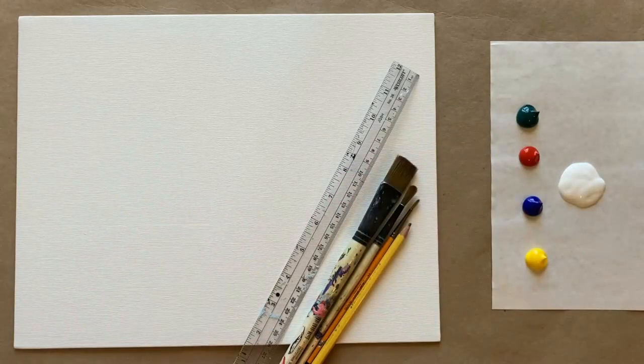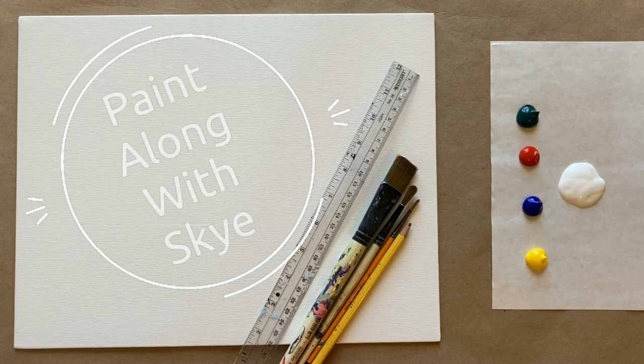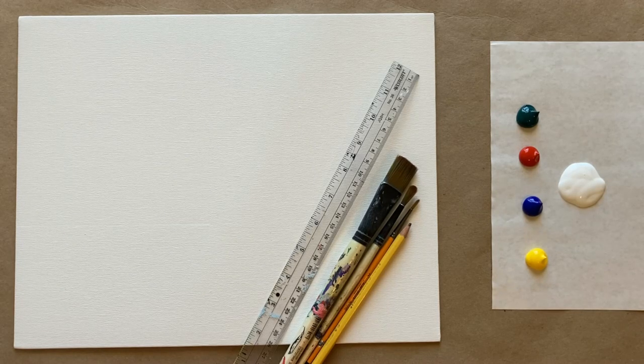Hello again, beautiful artists, and welcome back to another episode of Paint Along with Sky. If you're new here, welcome — my name is Sky and I post beginning-level acrylic painting tutorials here on YouTube every Saturday, so make sure to hit subscribe so you can join the fun and paint along, and don't forget to hit that bell icon to be notified when I post a new video.